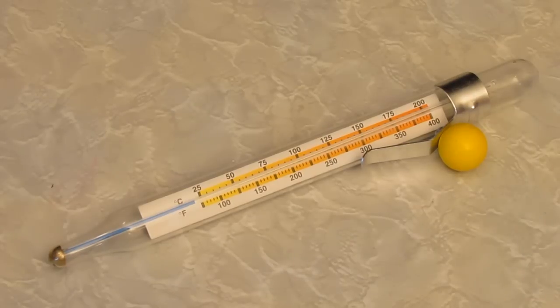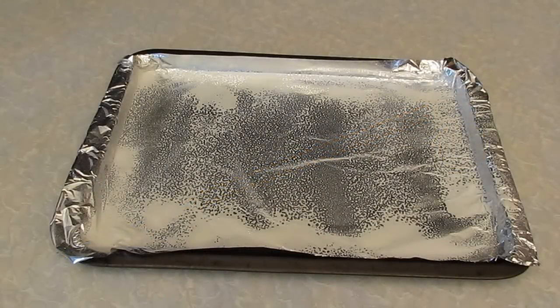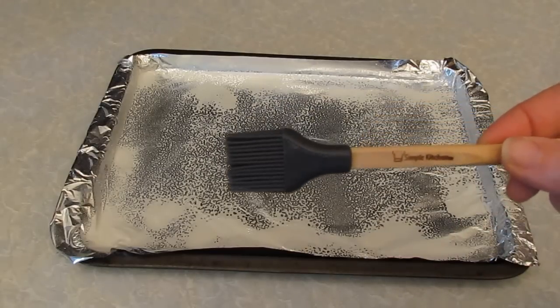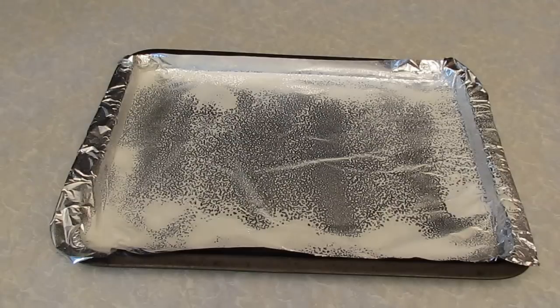And you'll need a candy thermometer as well. Start by lining a baking sheet with some foil and then spray that with some cooking oil. If you don't have spray oil, then use a little pastry brush and brush it over with some oil. But don't use olive oil because the flavor is too strong.